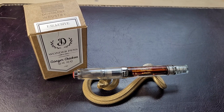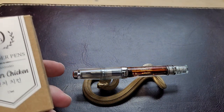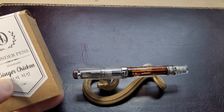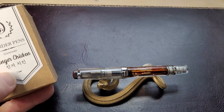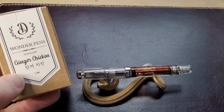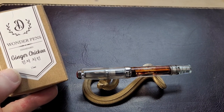The ink in question is a brand that's relatively new to me. A friend of mine gave me a bottle of Dominant Industries Tuna Gray — I haven't done a video on that yet. And what we're going to look at today is Dominant Industries Wonder Pens exclusive Ginger Chicken. Tuna Gray is also a Wonder Pens exclusive.